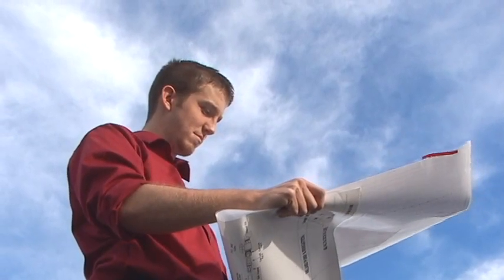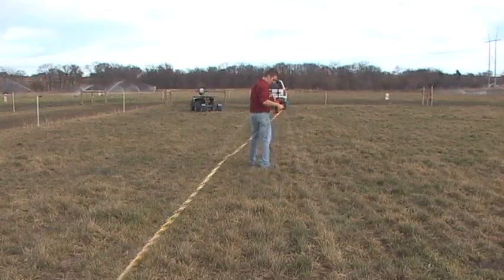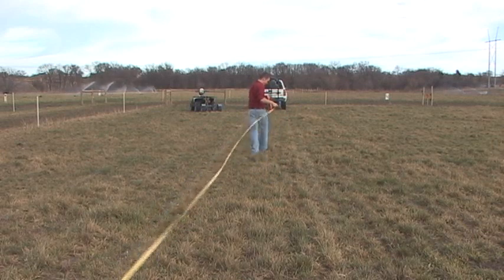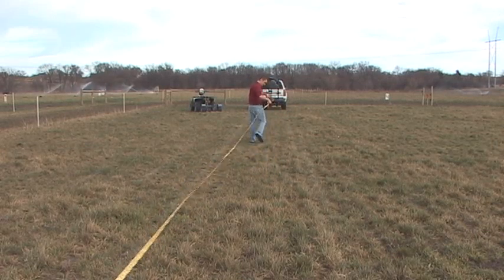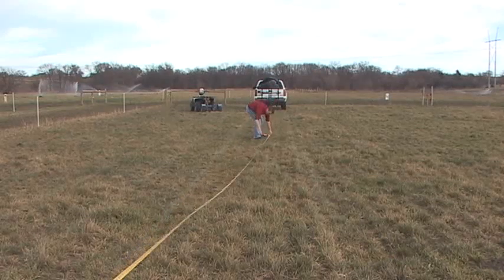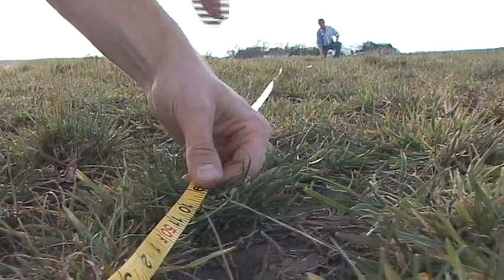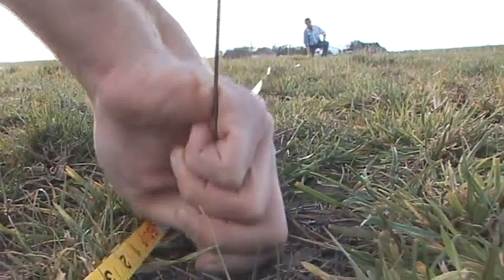Your plan will show the distance between each pod and the length of your feeder line. Next, you'll start flagging the pod locations in your field. Measure the distance between each pod with a measuring wheel or a tape measure and use colored flags to mark the pod location. The design we are using in this video calls for each pod to be 50 feet apart.